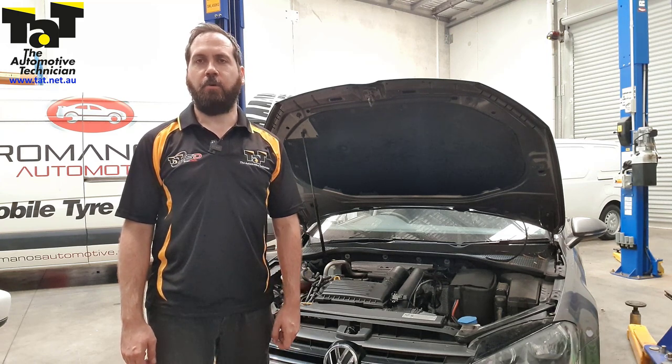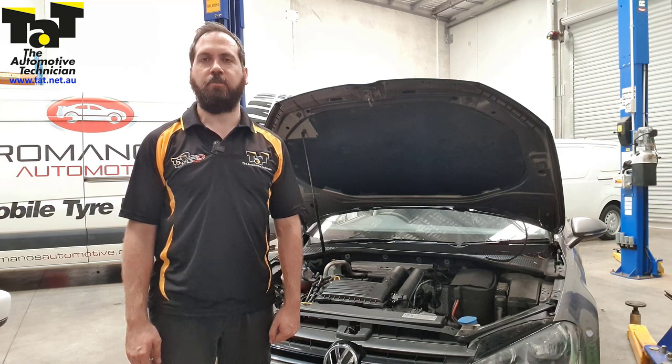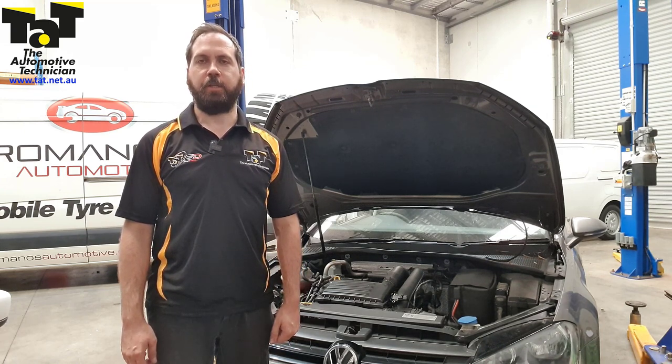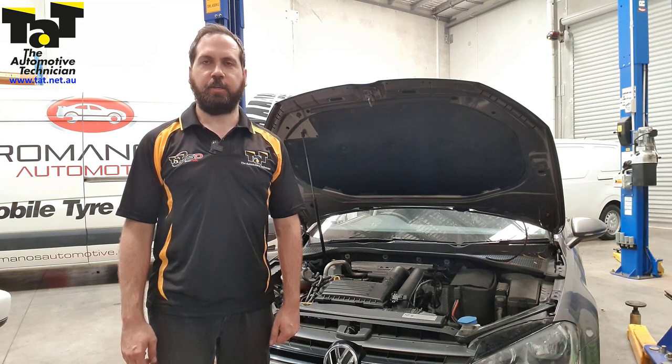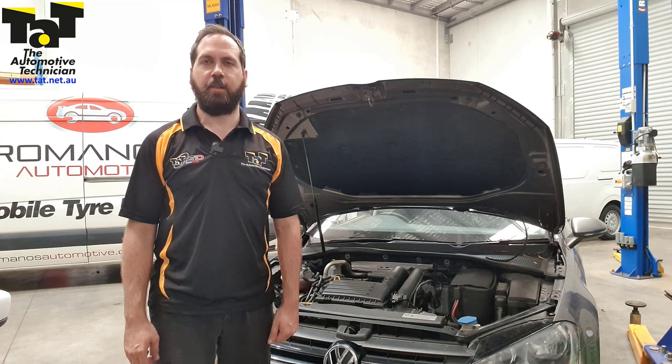It's definitely something to keep an eye on — the symptoms of what happens when these do fail is the temperature rising very quickly. I'll post this up as a repair solution, and you can see it on the site with all the other hundreds and hundreds of repair solutions out there.